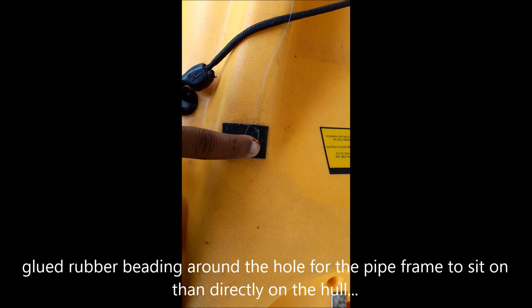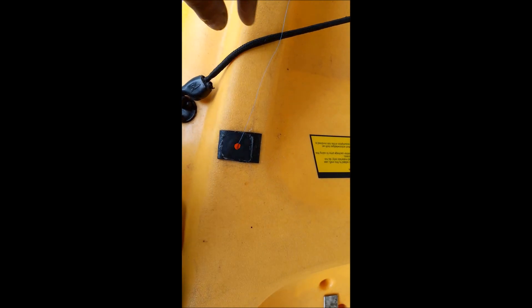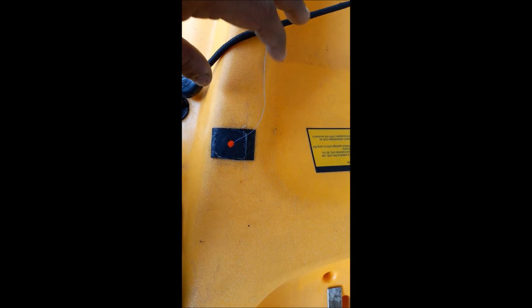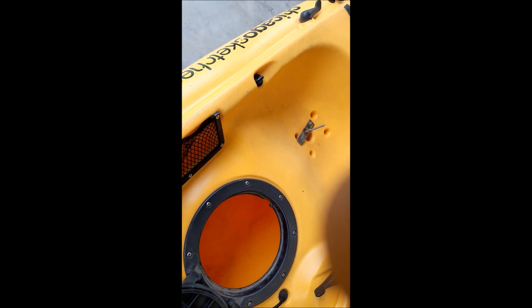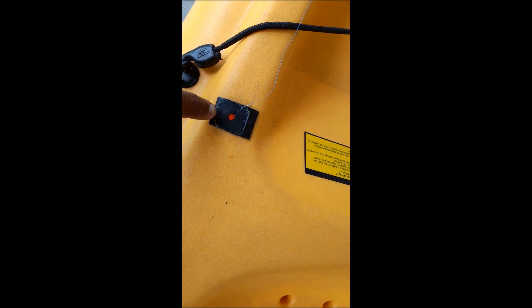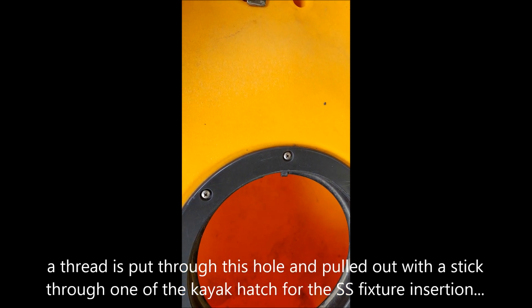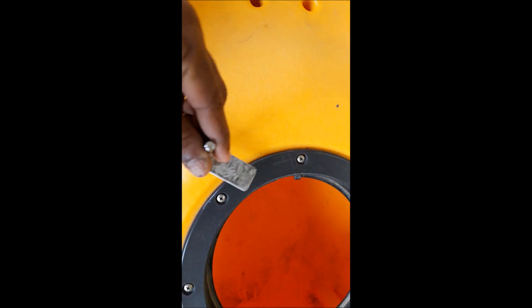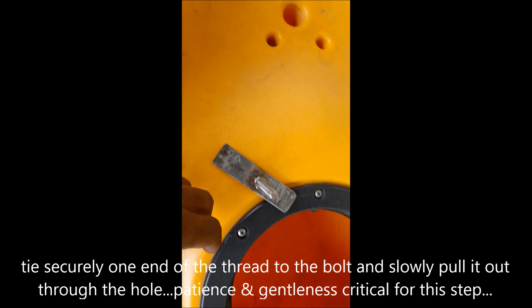This black patch is a rubber beading, so the pipe rests on it rather than directly on the plastic. You can see a thread through here — that's because this hole is not accessible through this hatch with my hand, so what I have done is put a thread through this hole.